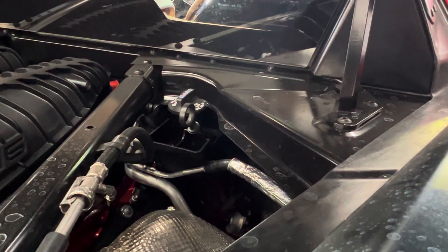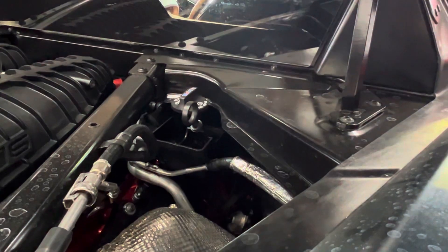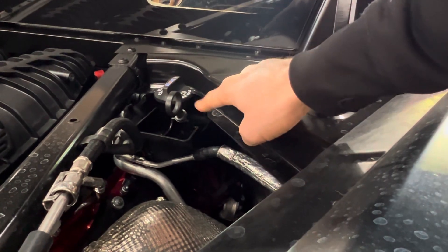The next step is we've got to figure out how to take a look at the bottom of the tank. General Motors wants you to believe you have to drop the whole engine to get that tank off, but in reality I think we can get a borescope through here if we get a thin enough borescope. So there's a little update for you.